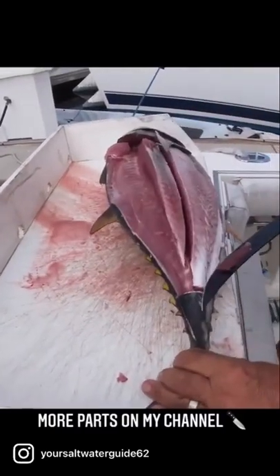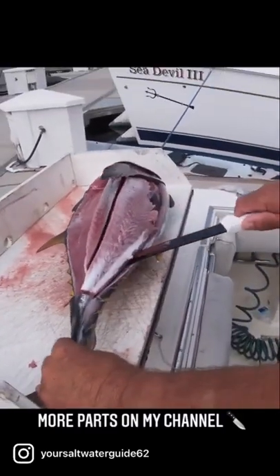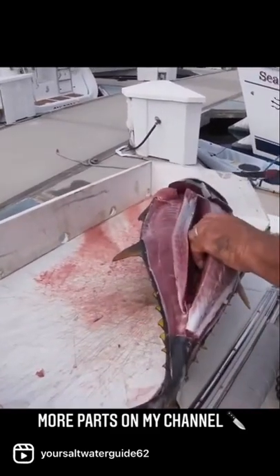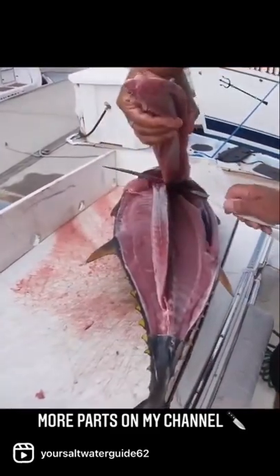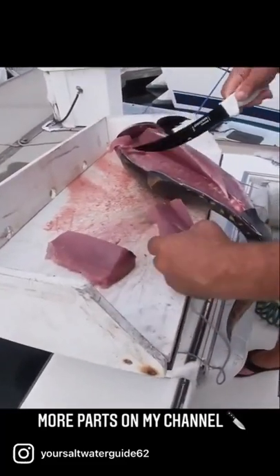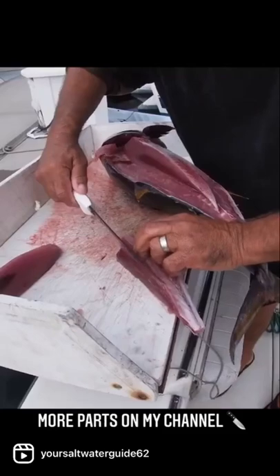Spin them around, now we just cut right along the bone here, right through the rib cage. There's that nice piece of meat right here — it's got a little dark meat right there, we just cut that dark meat out.